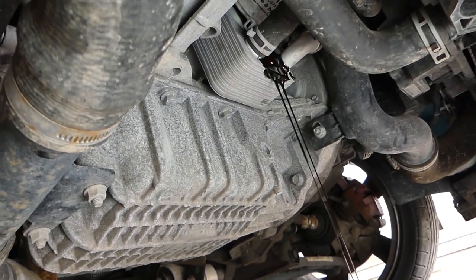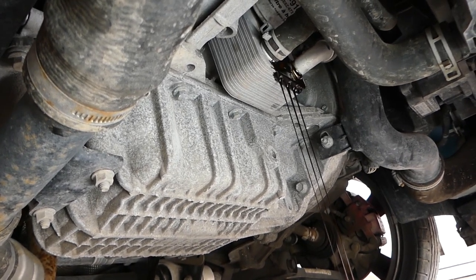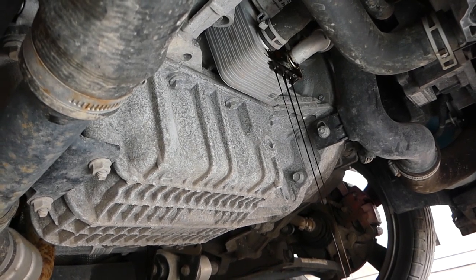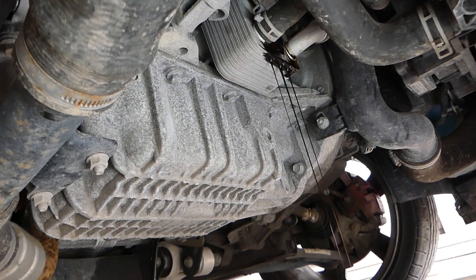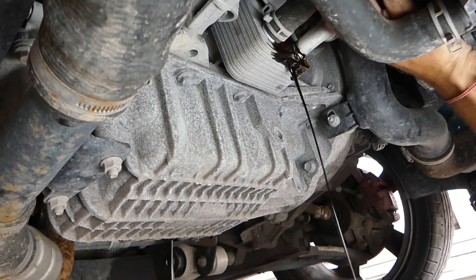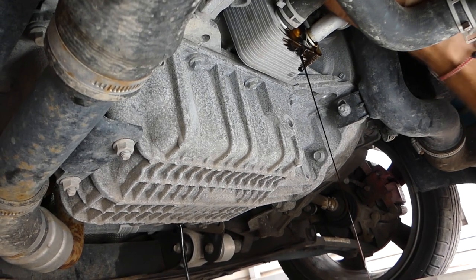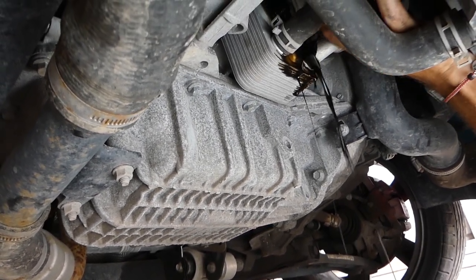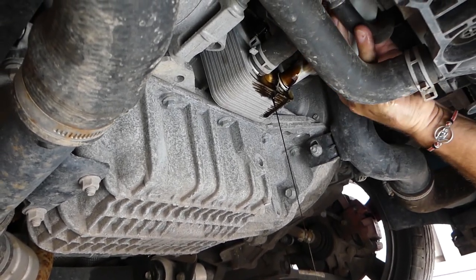That's the oil cooler there — it started leaking. Always make sure you don't do this when the engine is too hot because you can seriously burn yourself. It's better to do it with warm oil, but always wear gloves. And still, don't run it too long. If you don't feel confident enough, just do it with cold oil — better than risking hurting yourself.